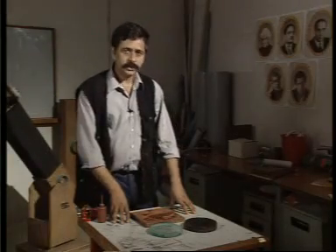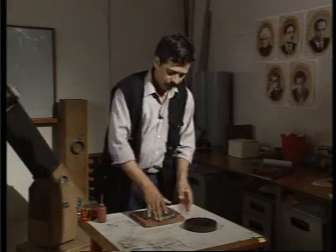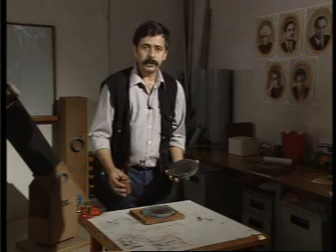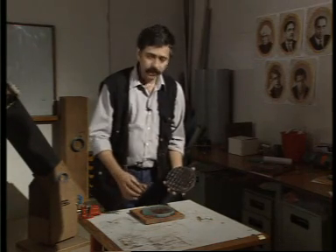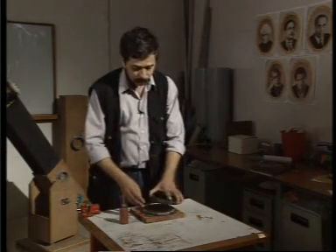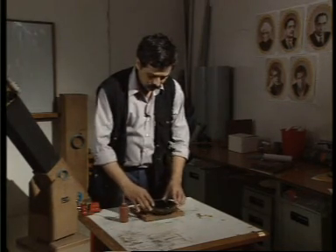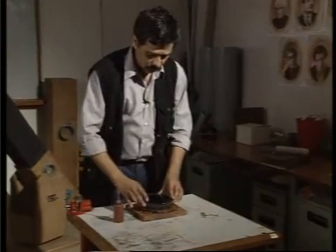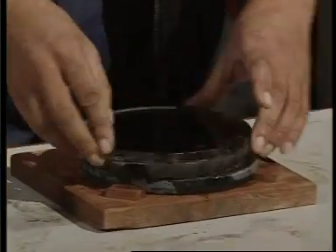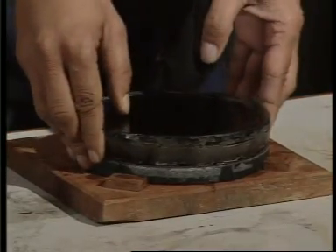The ordinary glass blanks that we started off with are now a finely ground mirror and the pitch tool. We are going to polish the mirror with rouge, which is nothing but ferric oxide — or in ordinary language, iron rust. The polishing procedure is the same as the grinding procedure: we give 20 strokes, then turn by 120 degrees, another 20 strokes, turn by 120 degrees again, then rotate the mirror by 45 degrees and continue polishing.